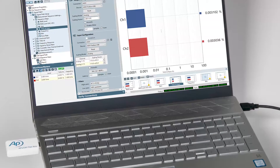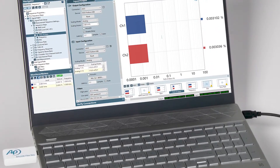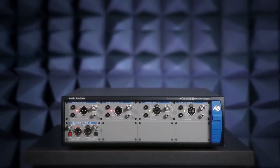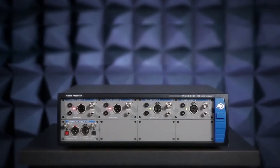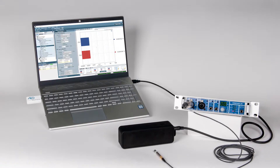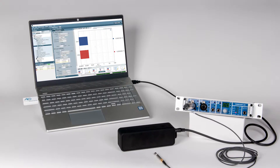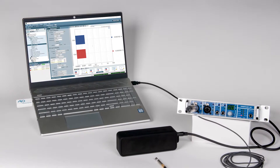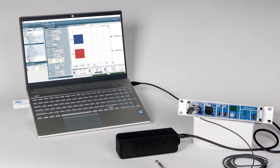APX 500 Flex is the software component of the APX family of audio analyzers that we've been selling for 14 years. For almost all of that time there were two parts — a hardware component and a software component — and they were always sold together. APX 500 Flex just takes the existing software component and makes it independent of that hardware.